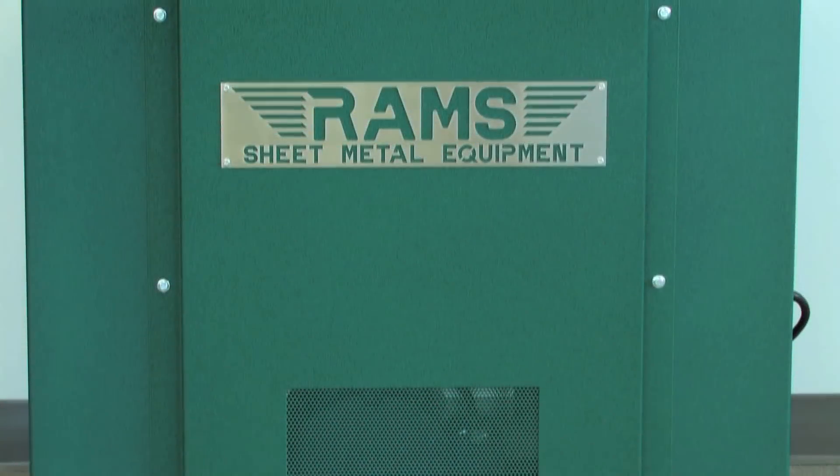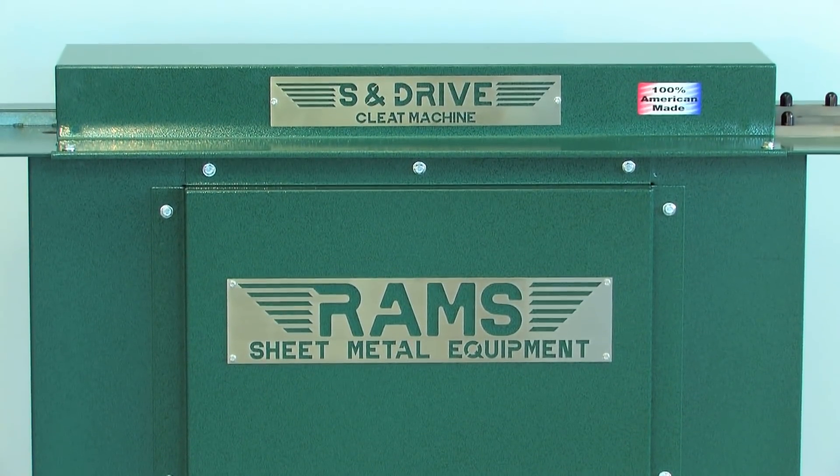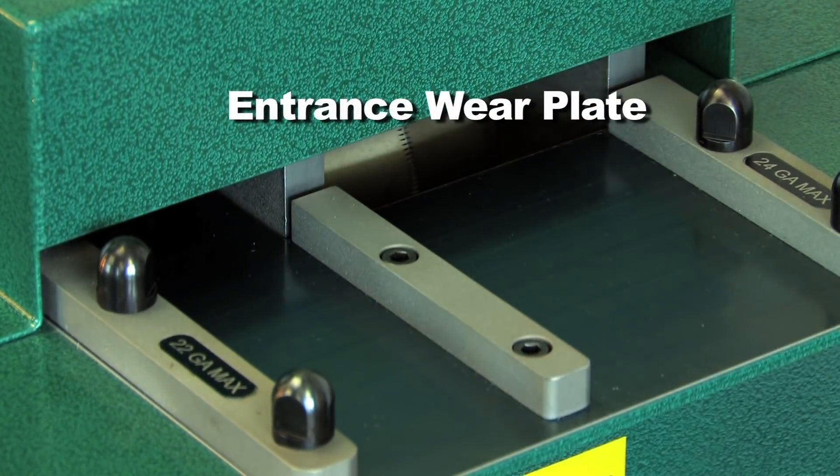Apart from our competitors, the Rams 2013 has hardened steel components throughout, including hardened guide bars and an entrance wear plate to protect the entry area surface.